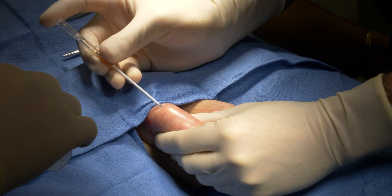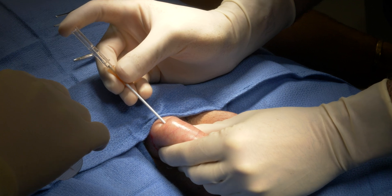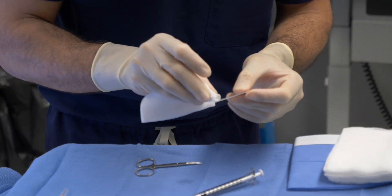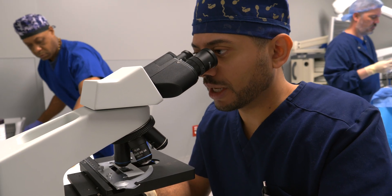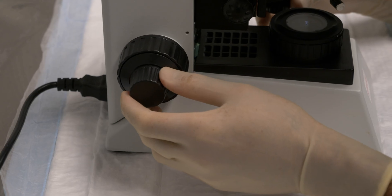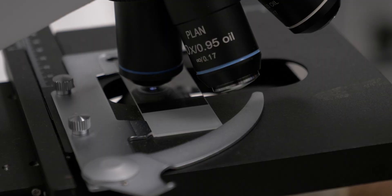I then took a very small sample from that tissue, morcellated the tissue, and placed it on a microscopic slide. What we're doing under the microscope here is examining tissue obtained from the testicle — seminiferous tubules. I've morcellated those tubules to express sperm out from within them, and now we're looking for sperm under the microscope.